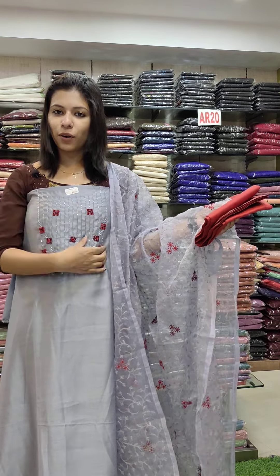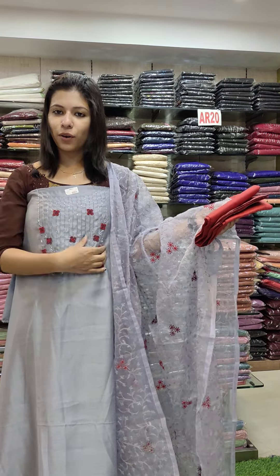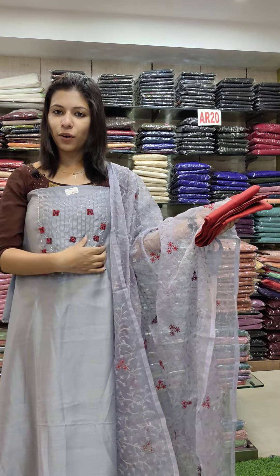This is a linen silk fabric, silver ash — this is the main highlight. Simple sequence, single sequence, small sequence in two forms. One side parallel work, double sequence on both sides — the demand is set. Bottom contrast. Rate is 1580.